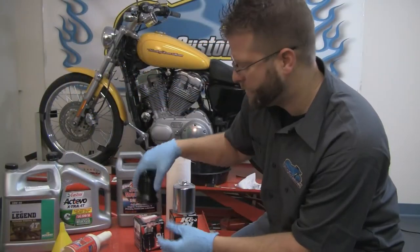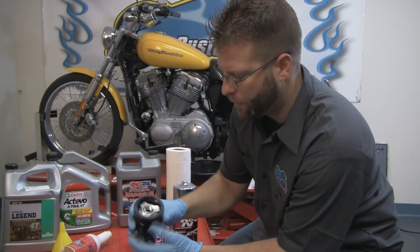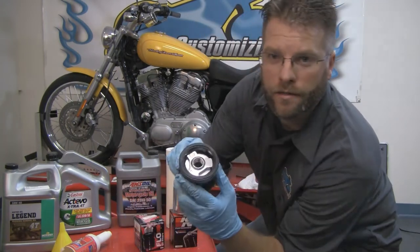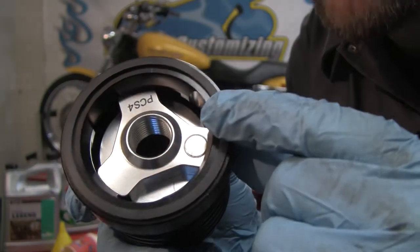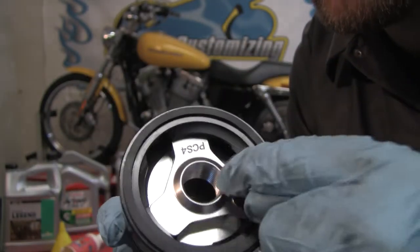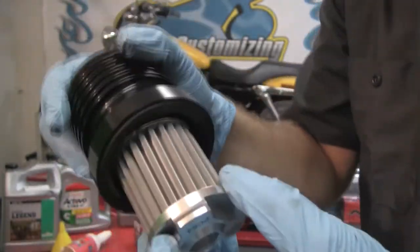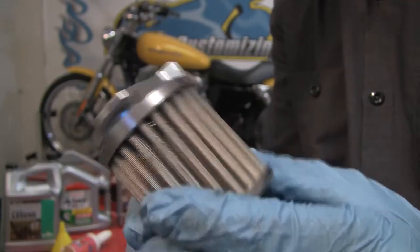While the oil is draining, check out this PC Racing filter. This shows the flow and how it spins on. On the inside here, you're going to notice this round dot here is a magnet. So all the oil that passes through here will pass by this magnet, get sucked in, and then come out nice and clean. This stainless steel filter will flow more oil than any conventional paper filter.